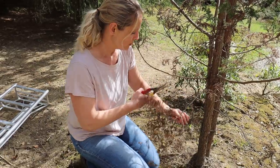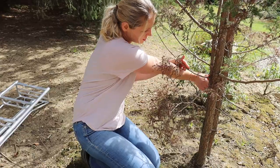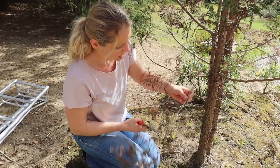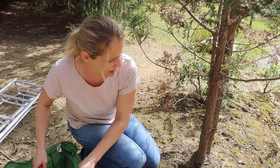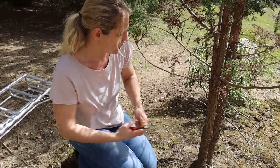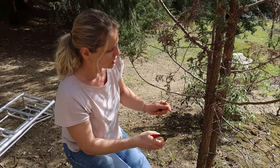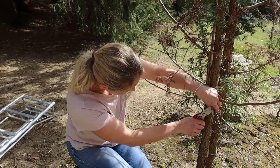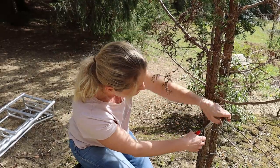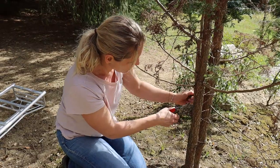We will start to cut the dead branches off first. That is the first step before we prune the tree. So I am just starting at the bottom here. I cut the branches always very close to the actual trunk so that it can heal again. We will just keep cutting the dead branches and we will work our way just up the trunk. And whatever we see does not grow at all, we just cut very close to the trunk and then we will start with the pruning later on.